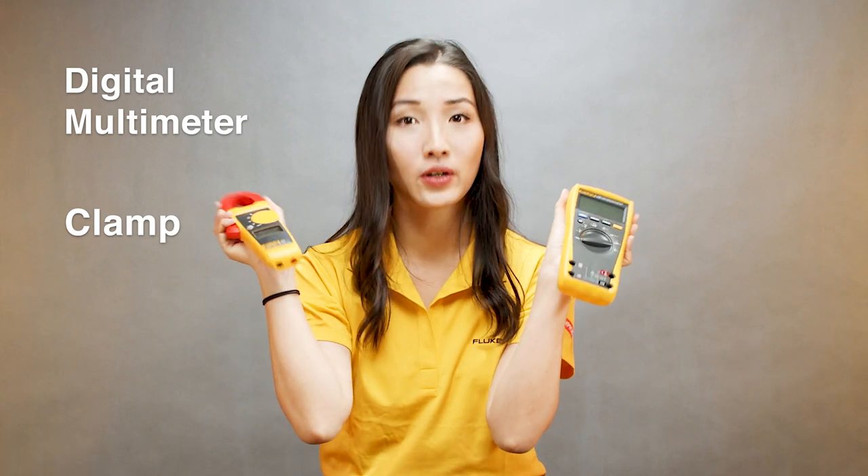Good morning everyone. My name is Jessie, I'm from Fluke. Today I want to talk to you about digital multimeters and clamps — specifically, when do I use a digital multimeter and when do I use a clamp?